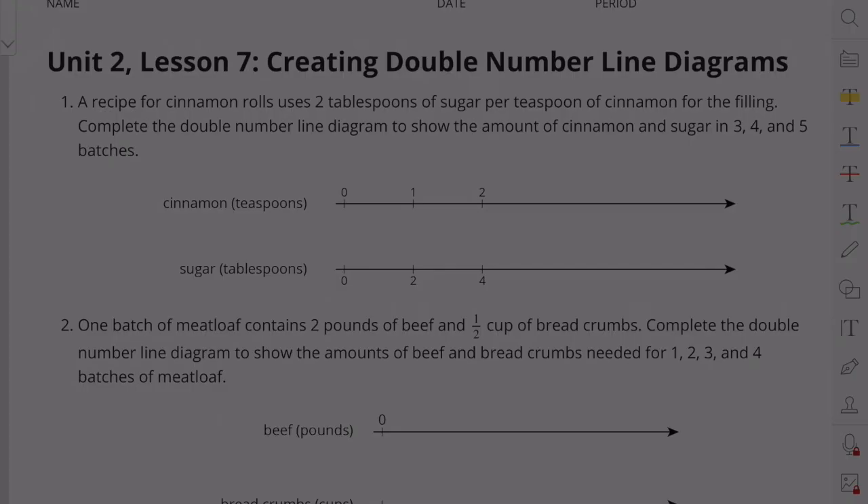Unit 2, Lesson 7: Creating Double Number Line Diagrams. Problem 1: A recipe for cinnamon rolls uses 2 tablespoons of sugar per teaspoon of cinnamon for the filling. Complete the double number line diagram to show the amount of cinnamon and sugar in 3, 4, and 5 batches.